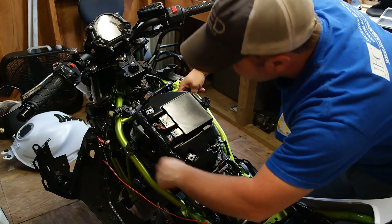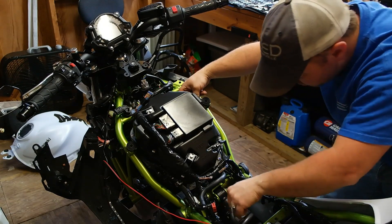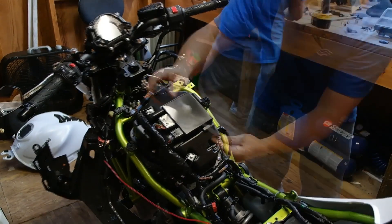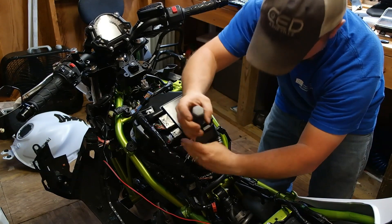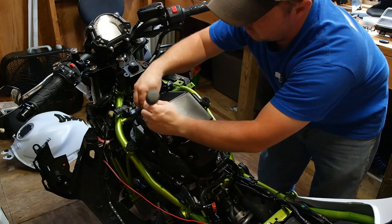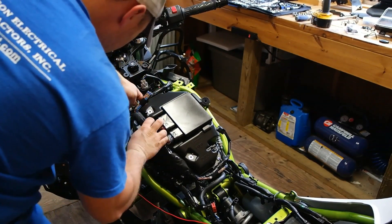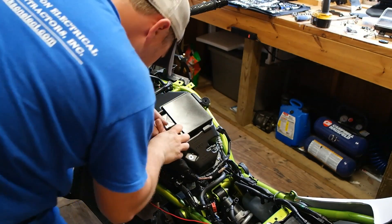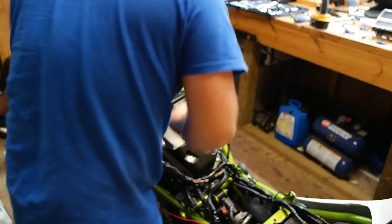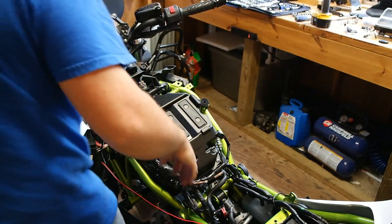We've got a few clips to remove and we need to unplug the main ECU — that's an 8mm. Once that's off, we get the ECU unplugged. Now I've got a little bit of play with the wiring harness. We're going to take the top of the airbox off so we can remove it.